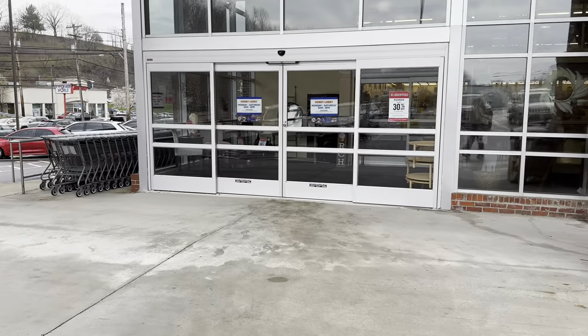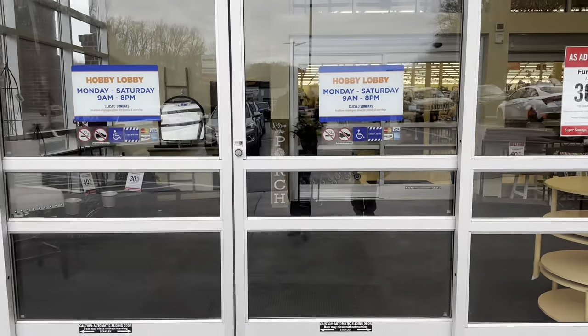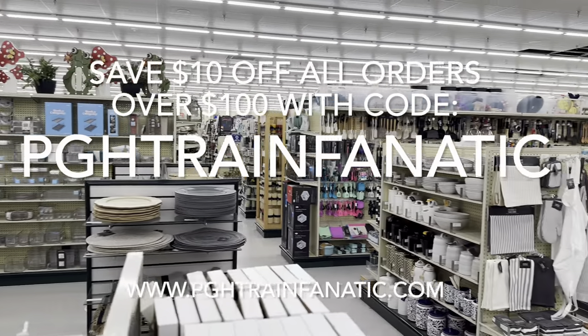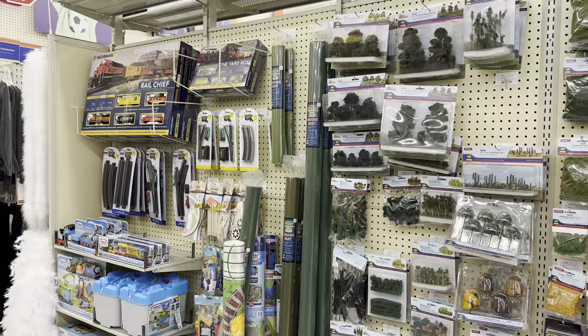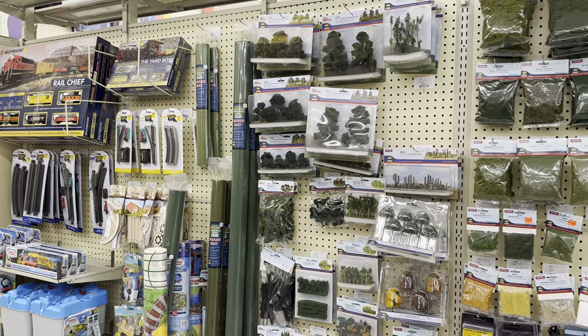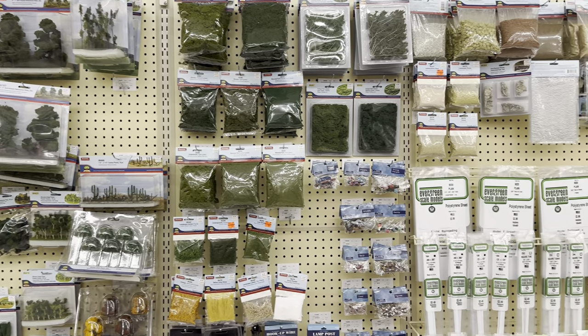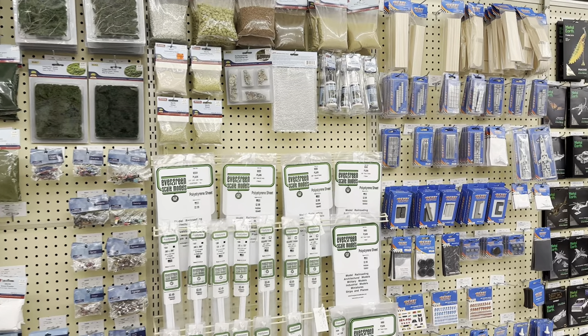All right, we're walking into Hobby Lobby. In Hobby Lobby you can see there are a lot of different trees and scenery supplies you can get here. We'll go over and talk about some of them right now, let's start over here.